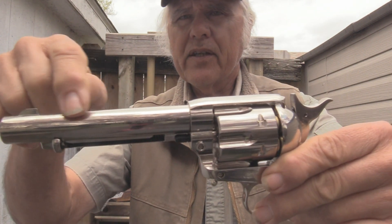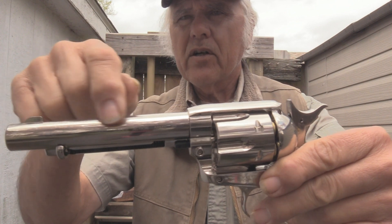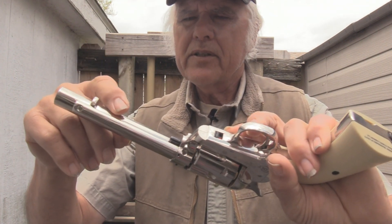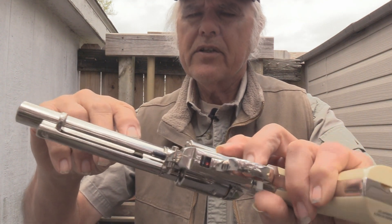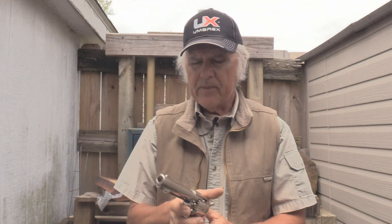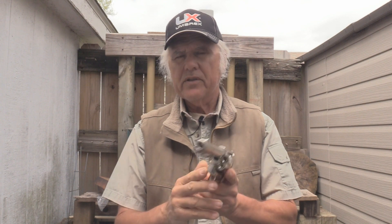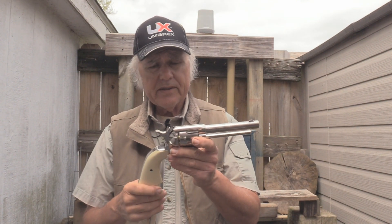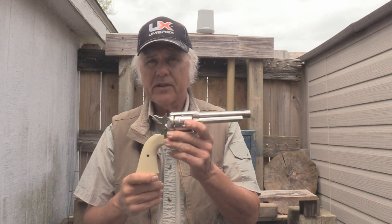There is one thing I wanted to show you right up here — you probably can't see it. It even says Colt Single Action Army 45 on it. I don't know if you can see that, but it has that even on the barrel. Everything about this thing is just so real. It even has a serial number down here on it, which they're putting on a lot of air guns anyway, but otherwise this thing is just a super gun.